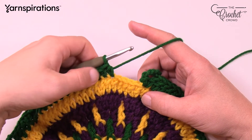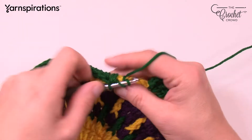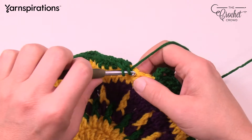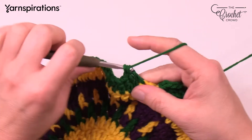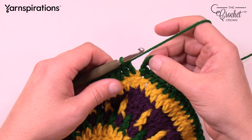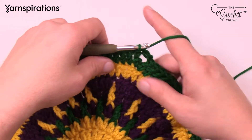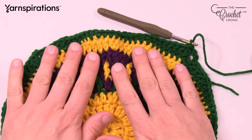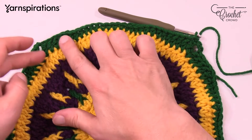Coming all the way back around with 6 half double crochets in — the final 4 stitches are double crochets: 1, 2, 3, and 4. Slip stitch to the third chain up on your corner, pull through and through. If it's buckling a bit, it will settle down and you'll see your little points starting to come out.